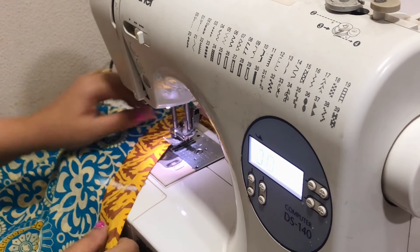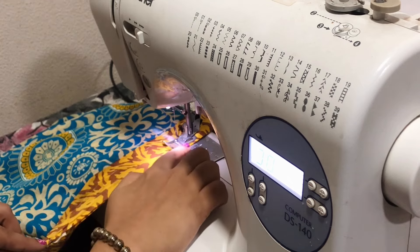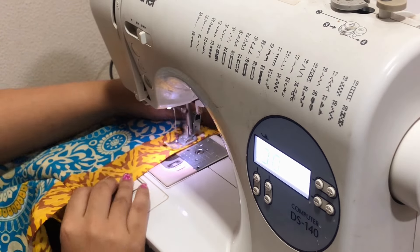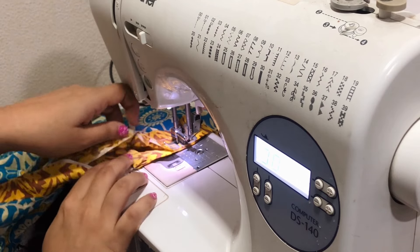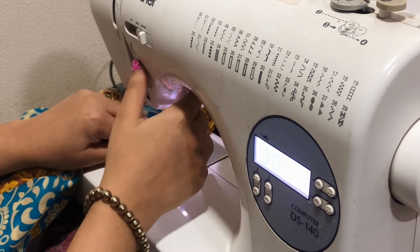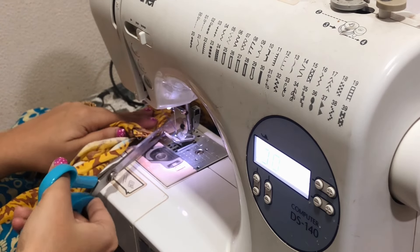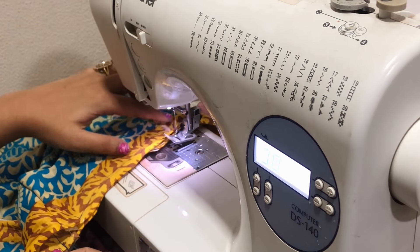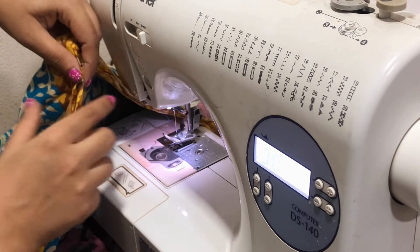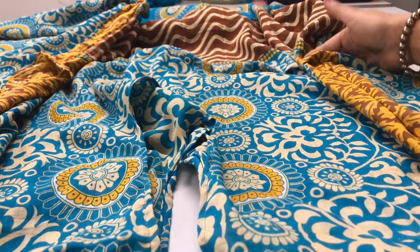This is where my 8-inch mark is, so I'm going to make all the layers even and start stitching from there, stopping right at where our tunnels are. Leaving the tunnel space, I go right up to the tunnels and back-stitch. Then from below the tunnels, I continue stitching all the way to the bottom. I've now finished stitching both sides of the kaftan.